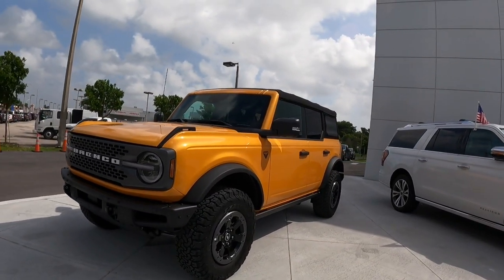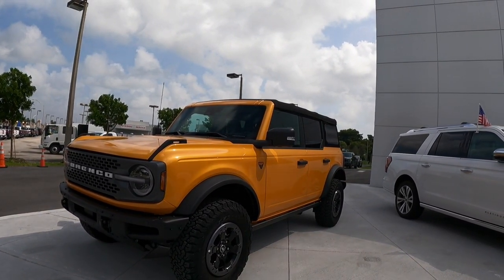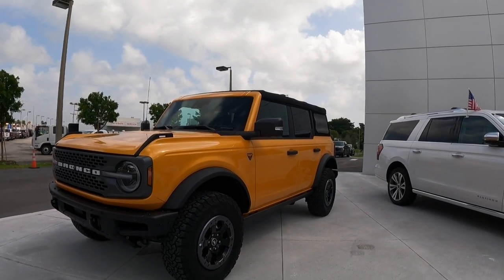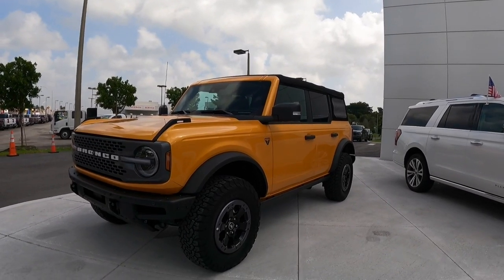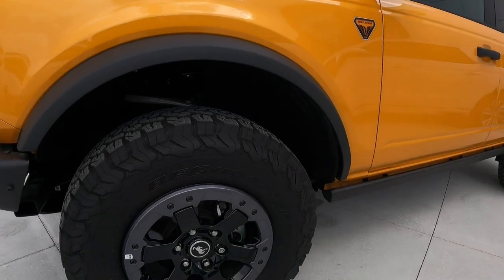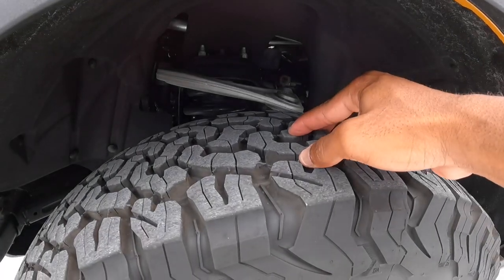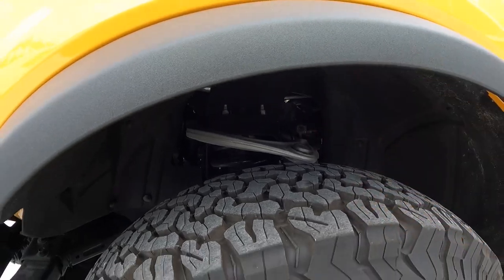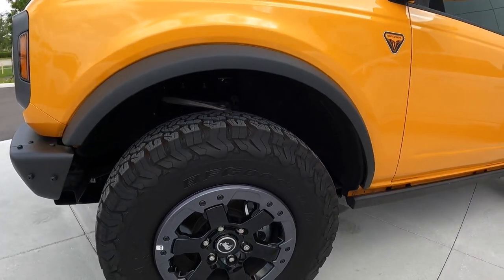Moving to the side profile, the Ford Bronco has a wheelbase of 116.1 inches with an overall length of 189.4 inches — right on par with everything else in this segment. I love the cladding on the side profile. These tires are very capable with aggressive treading, and this does have a front independent suspension, which allows for really good articulation off-road.